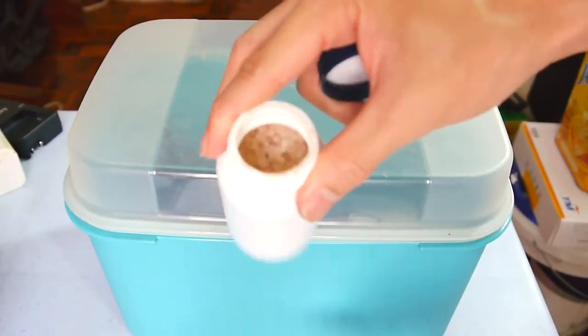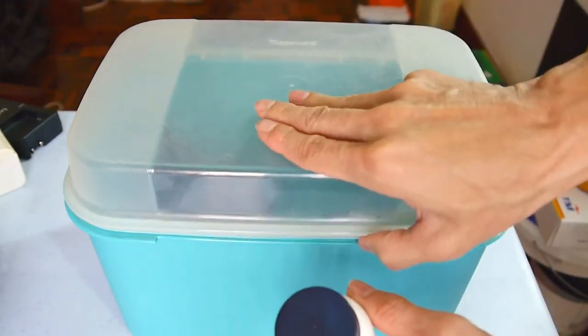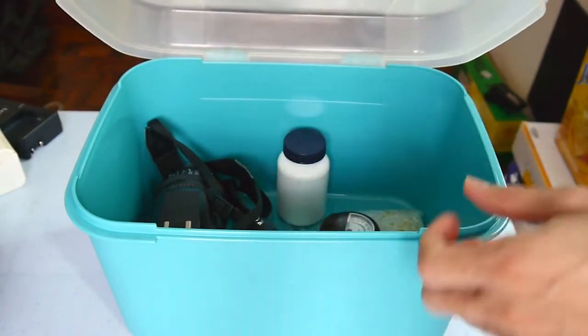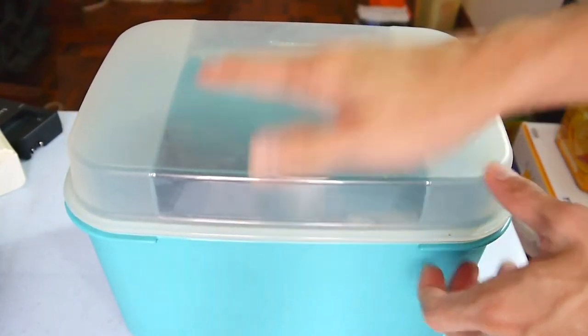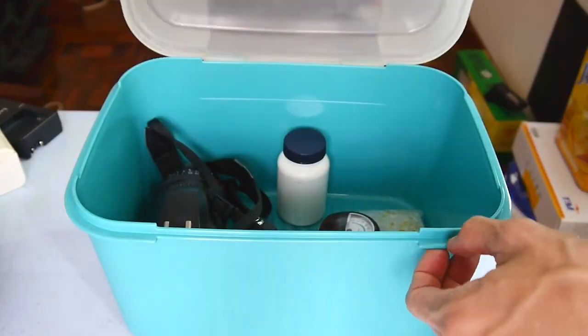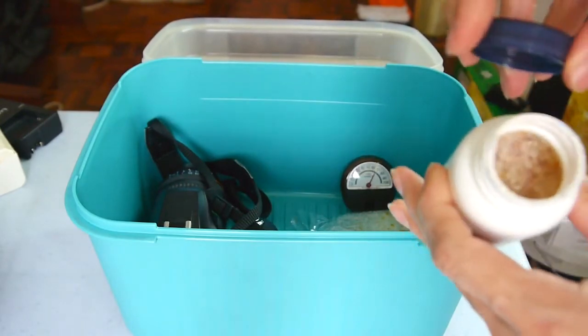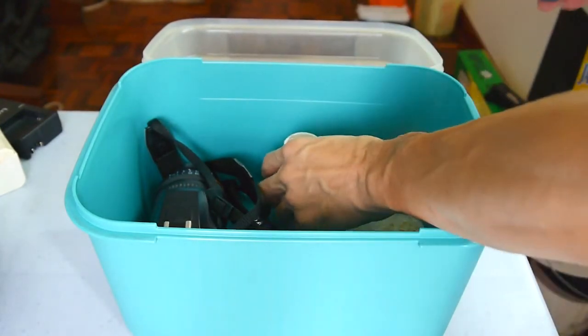The last tip is to have extra silica gel. Keep the extra silica gel inside a bottle, seal it, and put it together with your DIY dry box. When your humidity starts to creep up, just open that bottle and utilize the extra silica gel to continue to absorb moisture from your dry box.